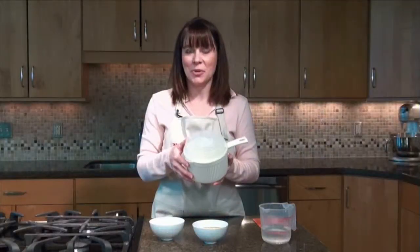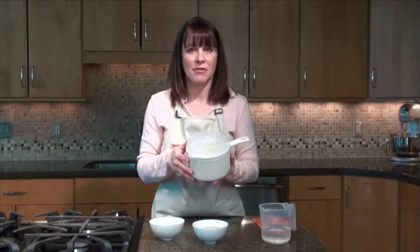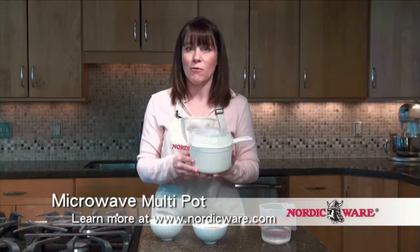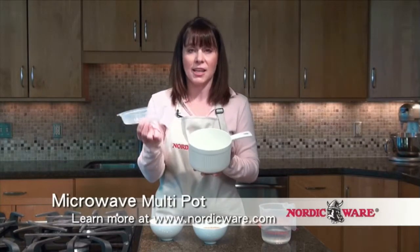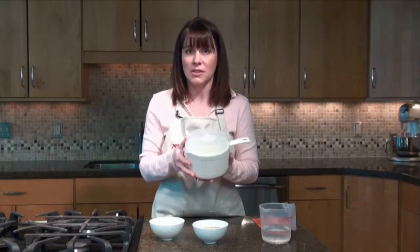Here's the NordicWare Microwave Multi-Pot. The great thing about this is it's 100% microwave safe. There's no BPA, no melamine, and the material is actually safe up to 400 degrees in your oven, so you know it's not going to melt or warp. Not only is it a saucepan you can use for many different things, it also comes with a lid that can be used as a spatter cover or a diffuser for preventing those nasty boil overs.